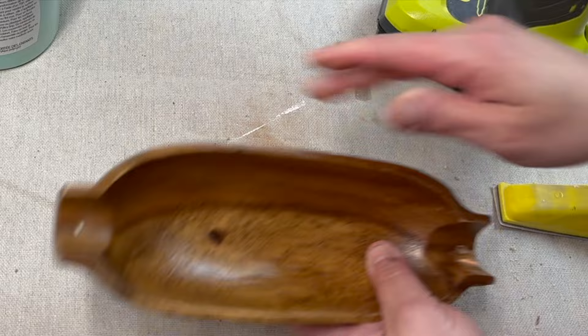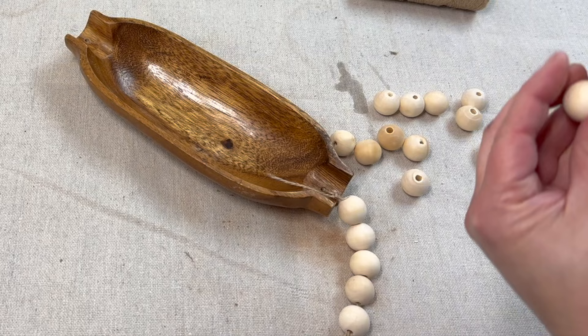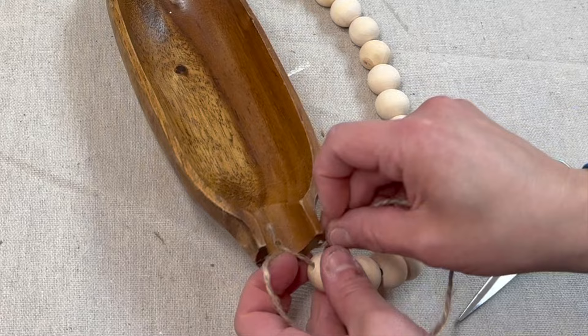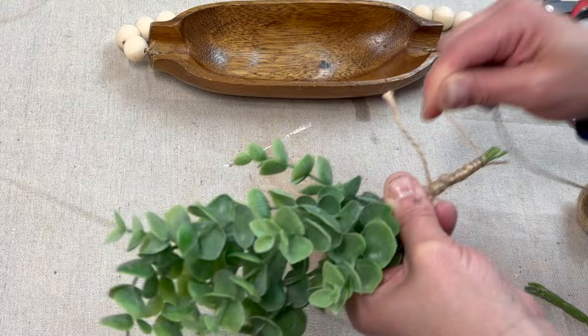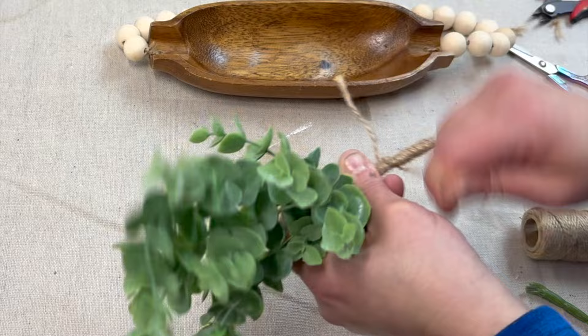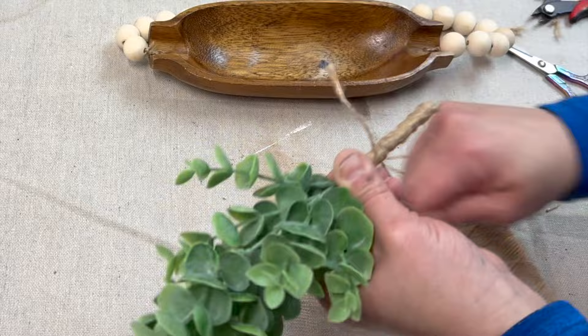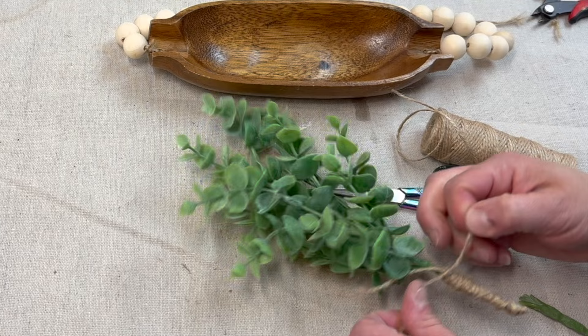I'm taking some twine, tying it around one side, and stringing beads all along it until I reach the other side, tying it off snugly so the beads sit with minimal gaps. Now I'm taking some faux greenery from Amazon — I can't remember if it's boxwood or eucalyptus, you'll have to tell me in the comments. I'm wrapping the base of the stems with twine to make it look more finished, then styling the greenery inside the new wooden basket and hanging the basket on the hanger.